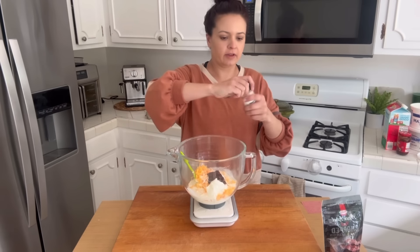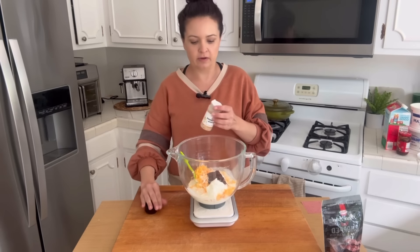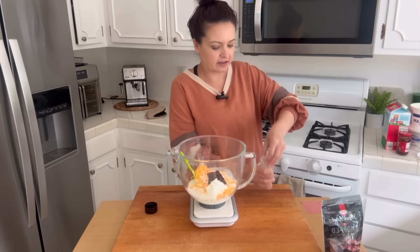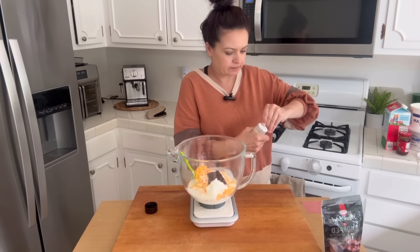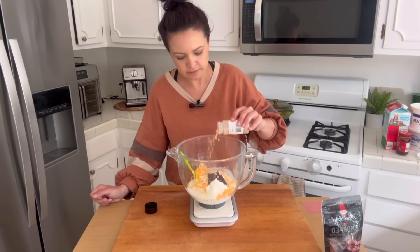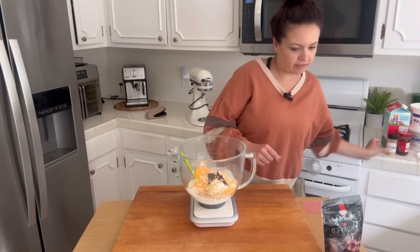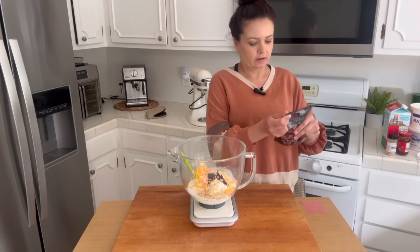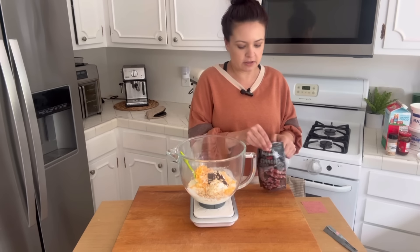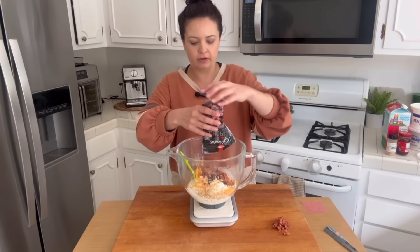Two tablespoons of the chopped onion, which I did buy specifically for this — if only I would have checked my blue cheese. I didn't think it was that old. And then half a cup of bacon bits, which looks to be about this whole package. She also adds a little bit more on top as garnish, so I'll set some aside and dump the rest in.